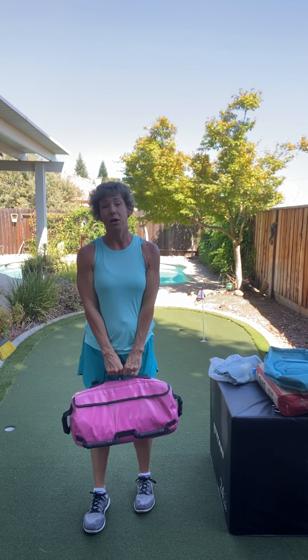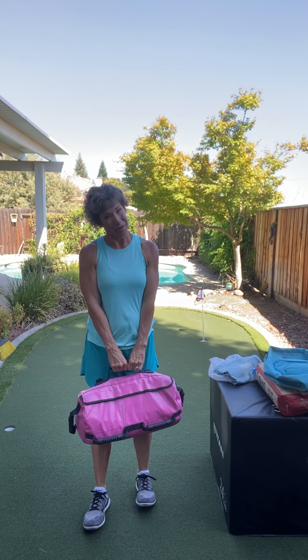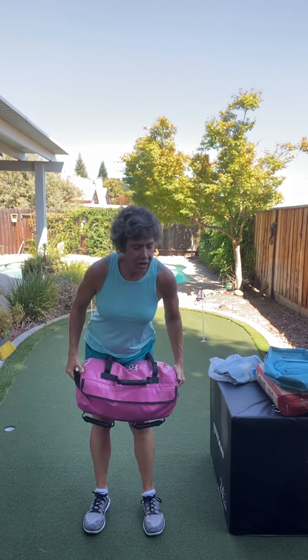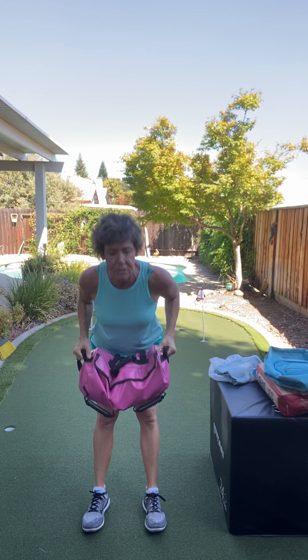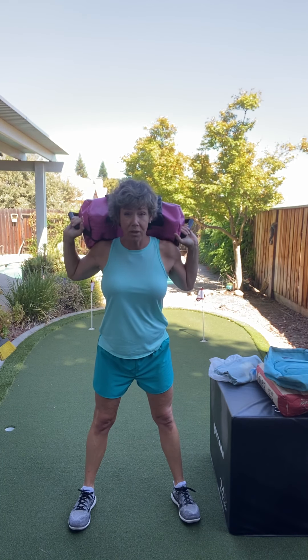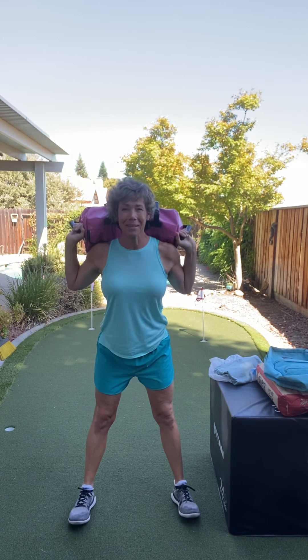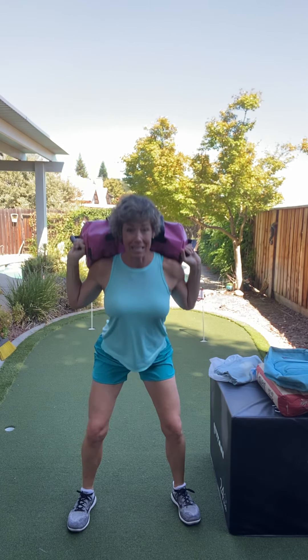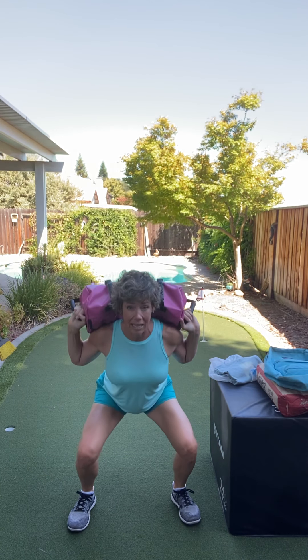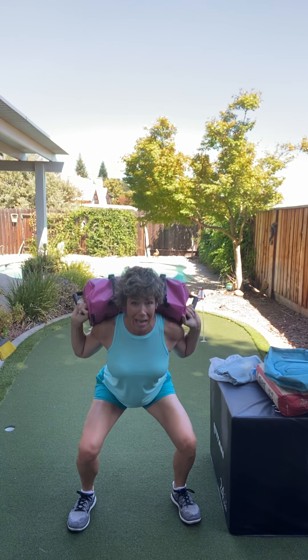By the way, it's called the Ultimate Sandbag. If you want to order one from there, they have cute pink ones and other ones. But we are gonna hold it here — I'm actually going to put it up here because it's actually super comfortable. If you just have a backpack, you can put the backpack on. We're gonna do a weighted squat. You might find you want to empty some of the sand out to make it a little bit lighter and that's okay.